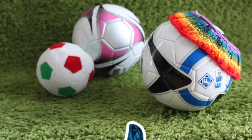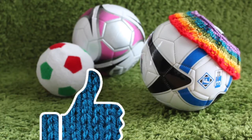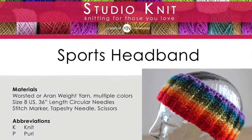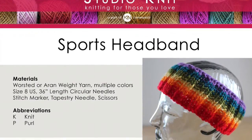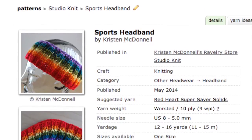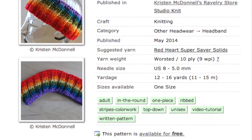Liking helps share my videos with others and that's good sportsmanship. I have included a written knitting pattern for this sports headband as well. The links to the pattern are on my website and Ravelry — check them out in the description below.